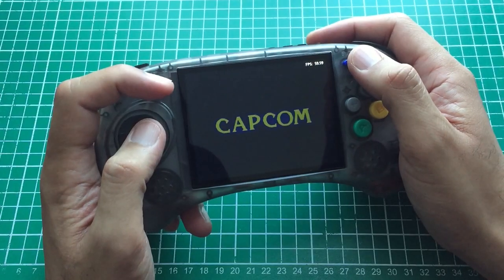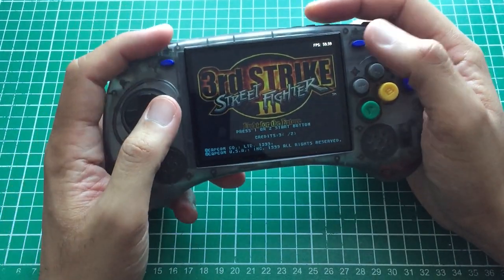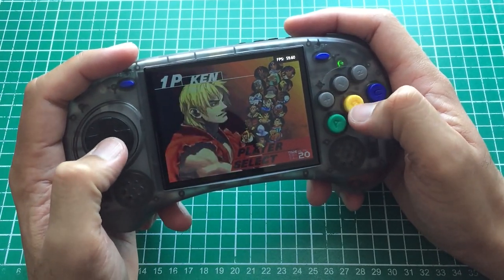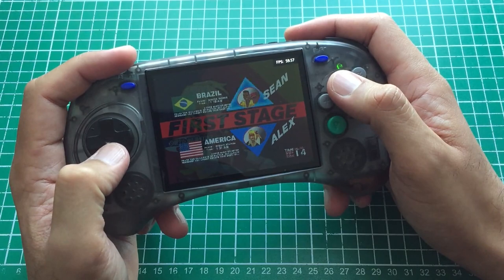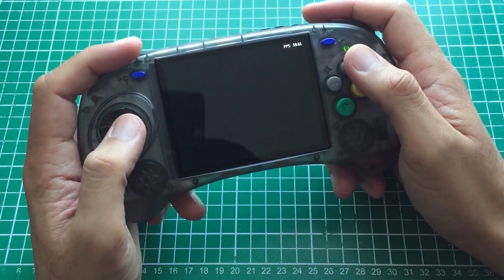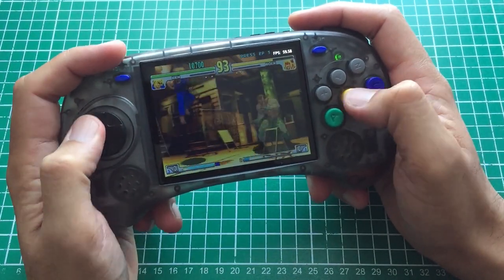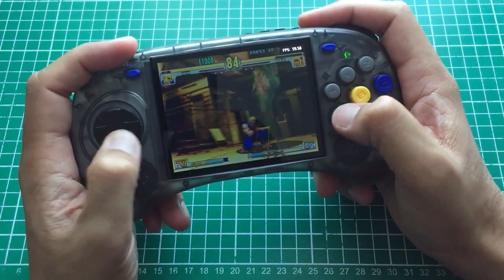Next up, Street Fighter III: Third Strike. The first thing you'll notice again is it's dim — this is running on Final Burn Neo via RetroArch. What a shame for the OS it comes bundled with. It's got great controls though — my moves are coming out, and if I'm missing stuff it's due to my own execution. Everything is accurate on this pad. But then they've made it so the brightness is low again. I really can't wait for that custom firmware — I might do a community post with comments on the beta after this video.